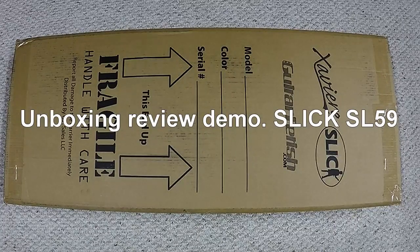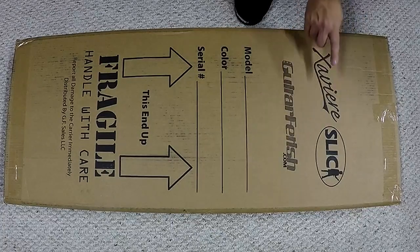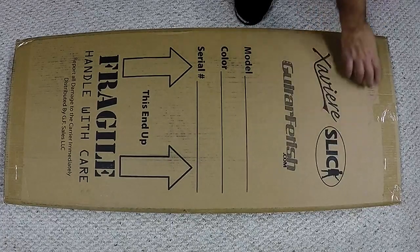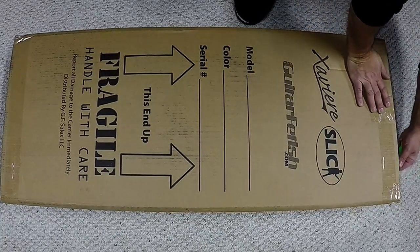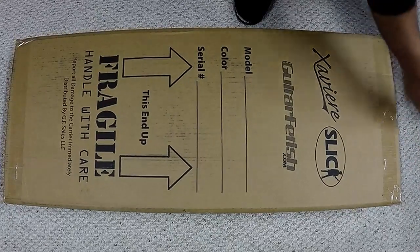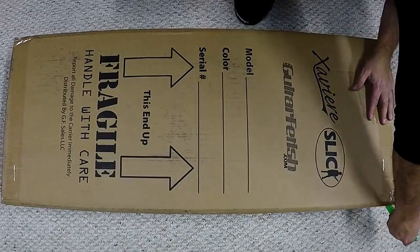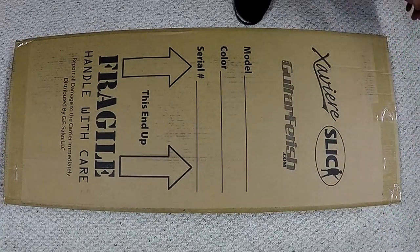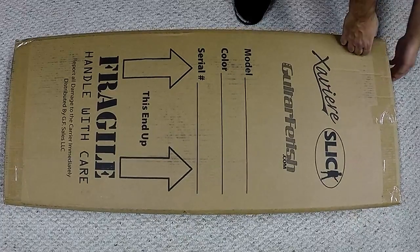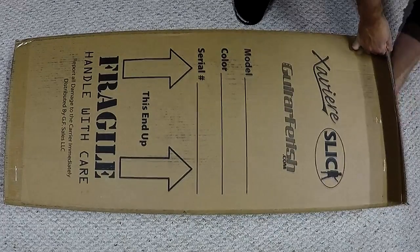Hi everybody, I'm going to do another unboxing video. This, as you can tell, is a package from Guitar Fetish, Carvin, Xavier, and Slick Guitars. They were having a pretty good holiday sale, so I said for that kind of money, how can I not buy one?